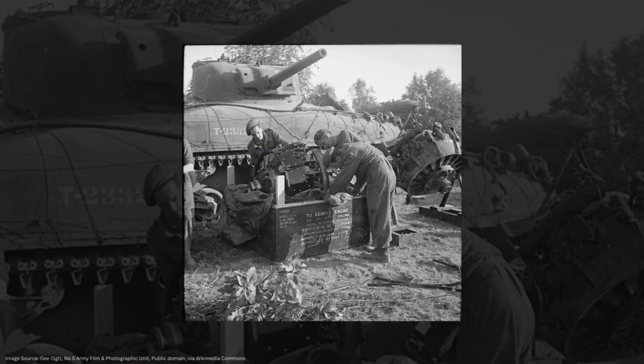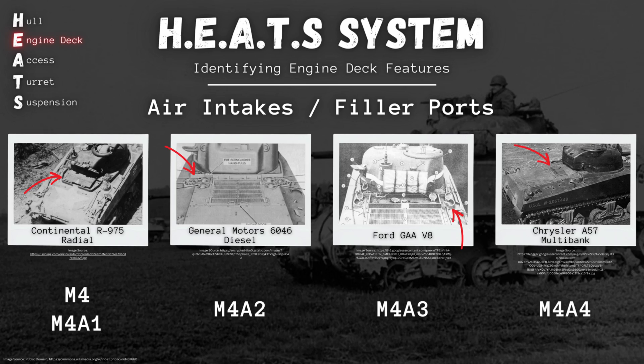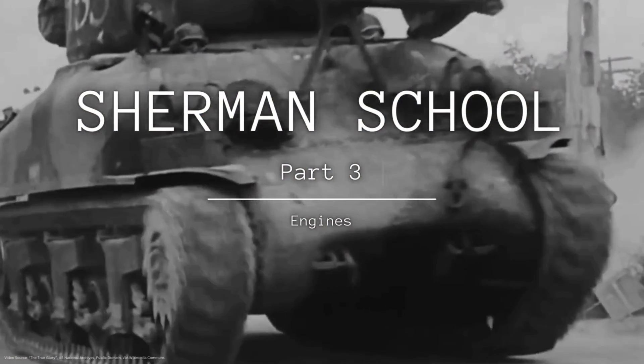All of those variants, except for two, have different engines, believe it or not. Why is a single tank using a whole bunch of different engines? We're going to find out today. You might be thinking, the engine is inside the tank — we can't exactly see that in most pictures. But these different power plants led to some design changes that are visible on the outside of the hull as well, and that's what we're going to keep our eyes out for. First, though, let's learn about the muscle behind the Sherman. Sherman School Part 3: Engines.